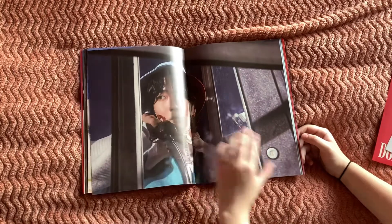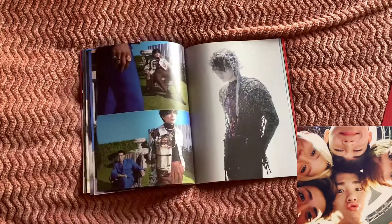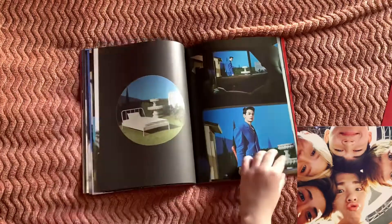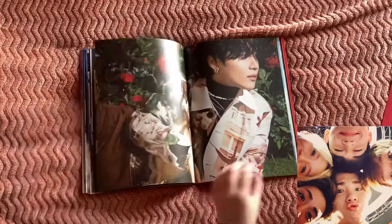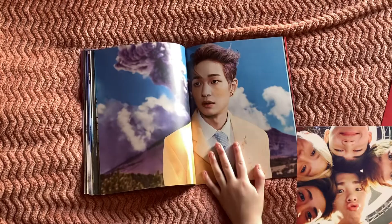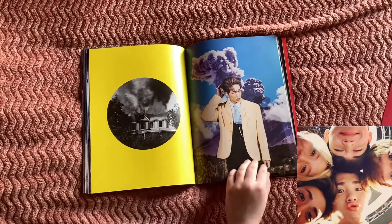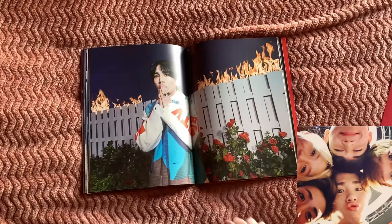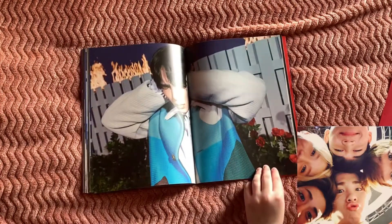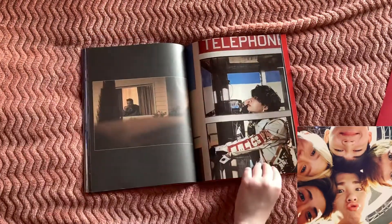He is so handsome. And also 'Marry Me' is amazing as well — that song is just beautiful to listen to. Oh, that's a very bright yellow, but I really love this — this is my favorite concept photo.